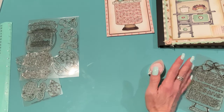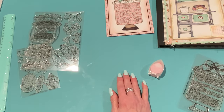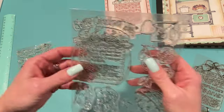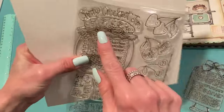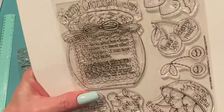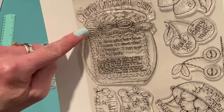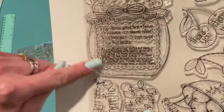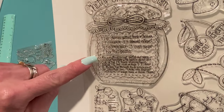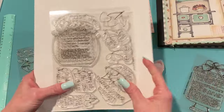I have two cards to show you and then the recipe insert. The next card uses a recipe stamp called Cherry Crockpot Jam. I thought this would be nice to paper piece — it has a pretty fabric-looking lid on the jam jar, and then there's a cut-out of a recipe for jam as well. I love the cherry print in there.